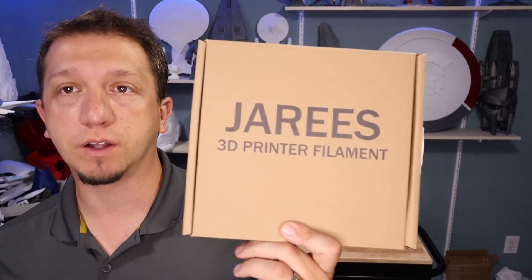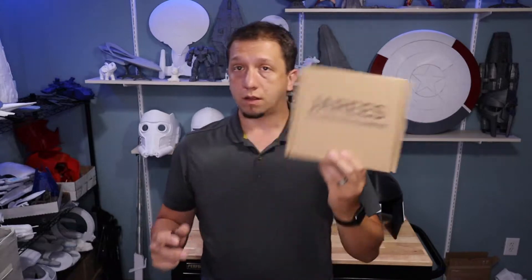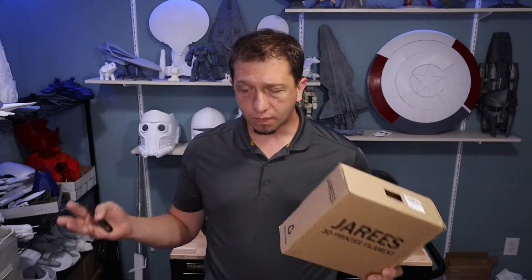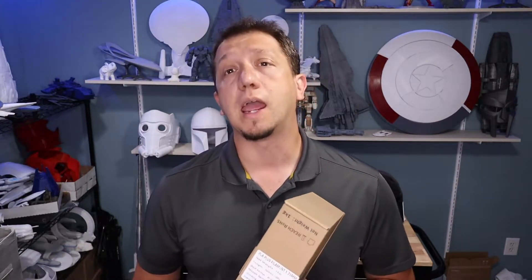Hey guys, welcome to today's video. As I said, today we are going to discuss Jerry's filament. Specifically we're going to talk about their PLA Plus and their PETG. These guys did send me a spool of black PLA Plus and a spool of their white PETG. So as we discuss that I'm going to kind of hop between the two. We're going to talk about the filament, how it did, would I buy it again, and compare it to some others like Duramac and Inland.